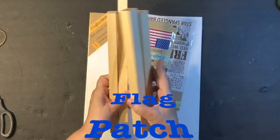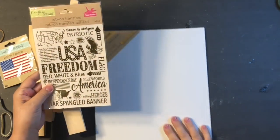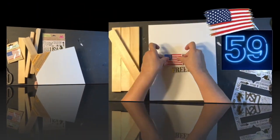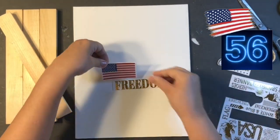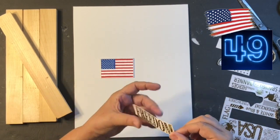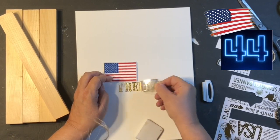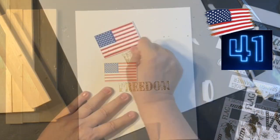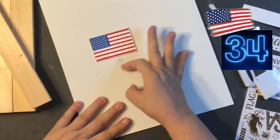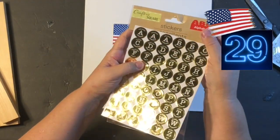For my last 60-second DIY today, it's called my Flag Patch Frame. I found this United States flag patch at Dollar Tree in the Crafter Square section — they had just put them out, so I hope you can find one. If not, you could probably just use a sticker. I took it on this canvas, and I got these rub-off gold letter sticker things — and they do not work on canvas. It came out horrible, but I just rubbed it all off. I had to show you my mistake. It did leave one little spot, and I just painted over that.